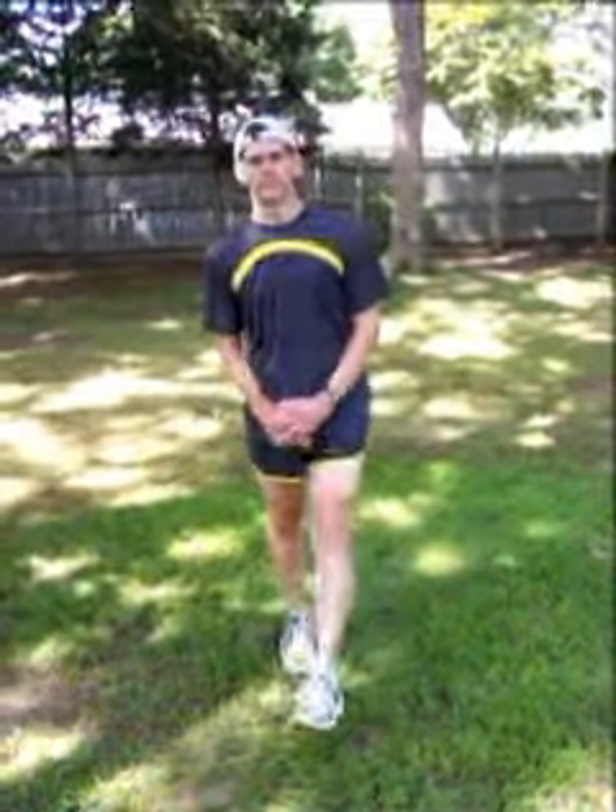The next set of stretches will be for the hips and the groin area, for the abductors and the adductors.